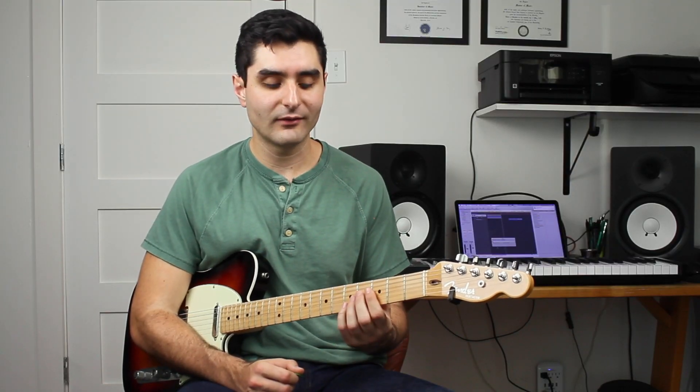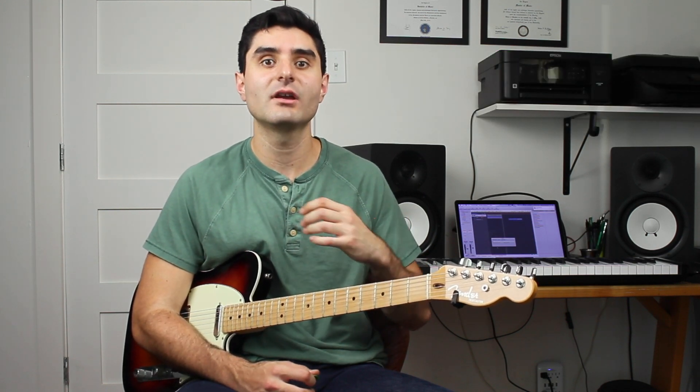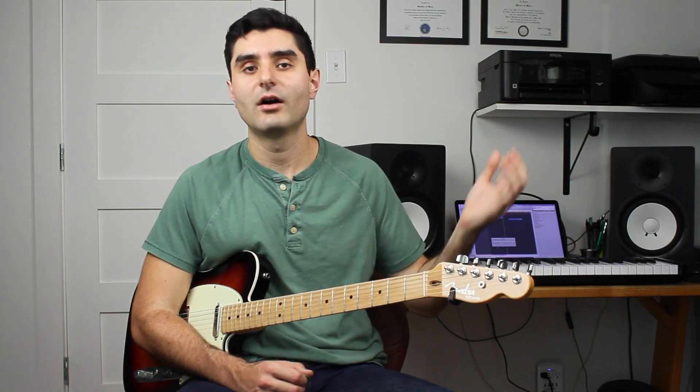Everything so far has been in the same position on the fretboard, but you want to be able to do this all over the fretboard. The best way is to understand what notes are in each chord and work out shapes in different areas. You'll notice all major arpeggios look the same and all minor arpeggios look the same — they just start in different spots. The notes are: C-E-G for C major, G-B-D for G major, and A-C-E for A minor. Here's what targeting chord tones all over the fretboard sounds like.